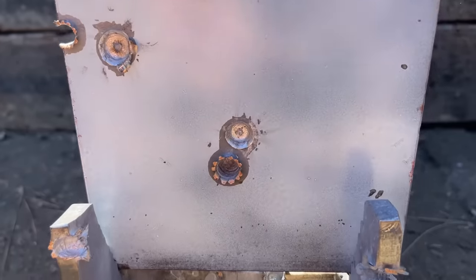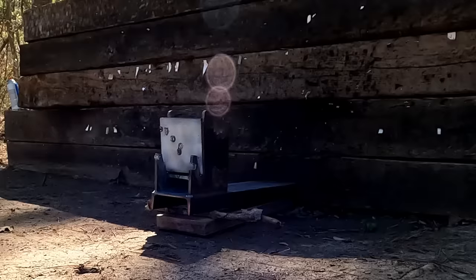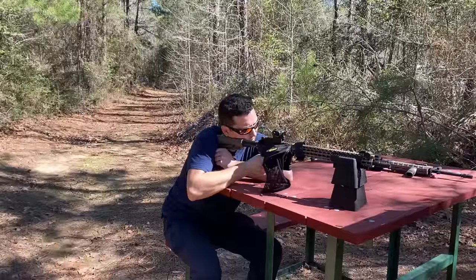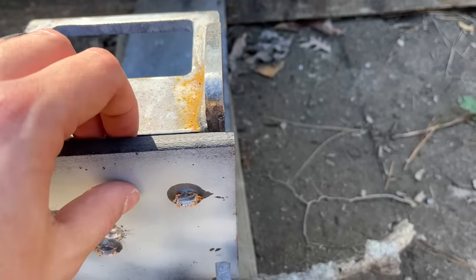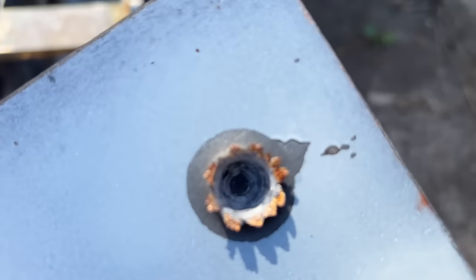The 7N6 hit right above the 5.56 hole and did not go through — let's try again to make sure we can't get more performance out of it. Absolutely nothing, just about the same performance as the FMJ. That 7N6 performance on steel is a little disappointing. The M855 — does not look like it went through, but look at how close that was. It's basically poking out the back, and I think that's the steel insert you can see. Out of 16-inch barrels, the performance on both cartridges is a little underwhelming. Let's go back to the bench and see which penetrated deeper.